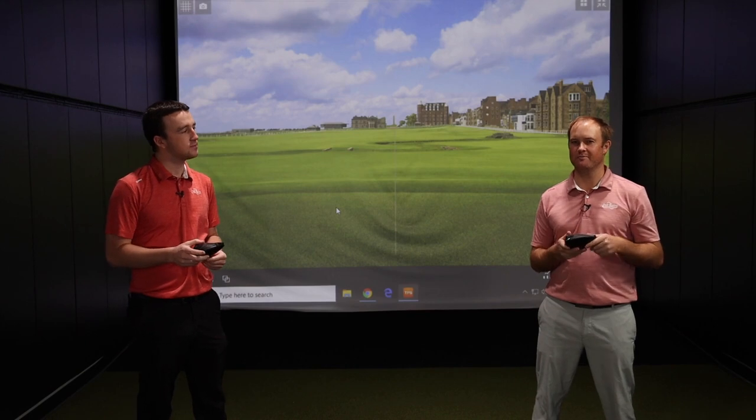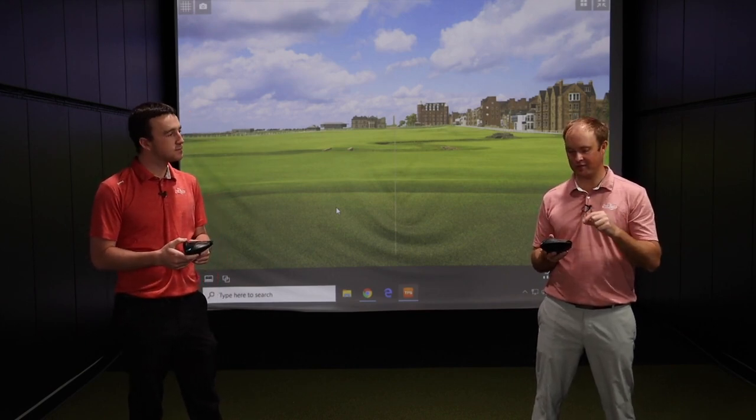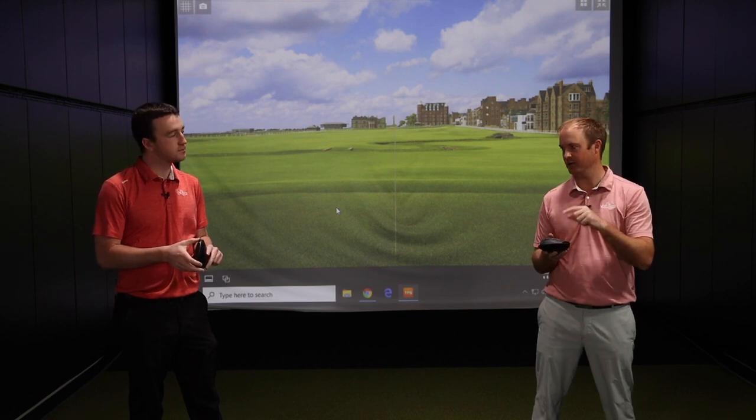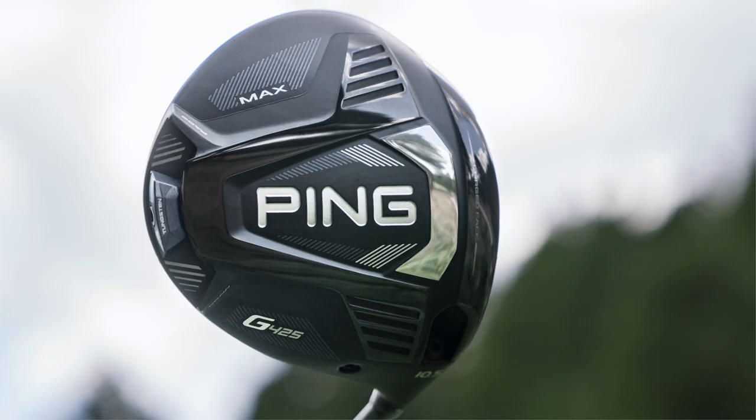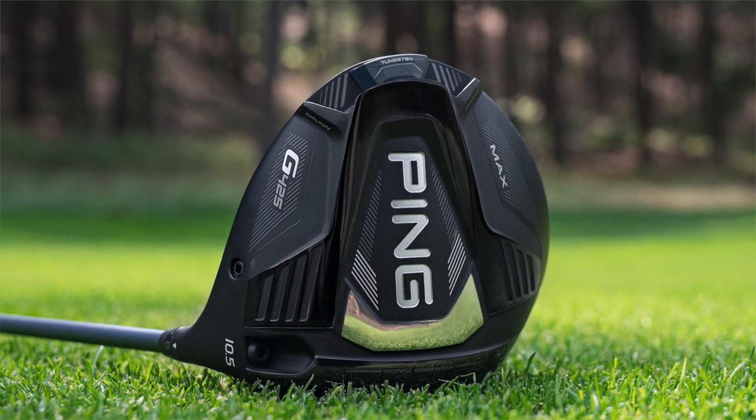The G425 Max is going to really push that forgiveness level to the max. By having that 26-gram weight positioned all the way back — unlike some other models in the past where weights were placed more toward the toe or heel — it's going to be so forgiving.